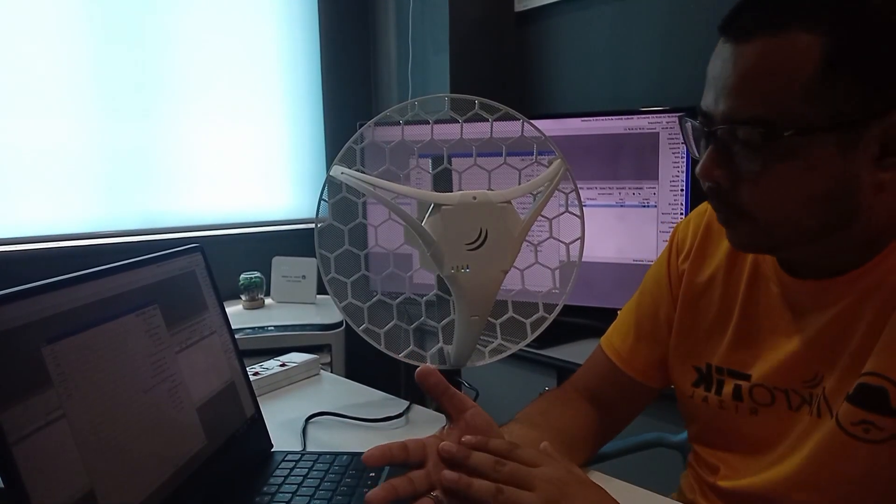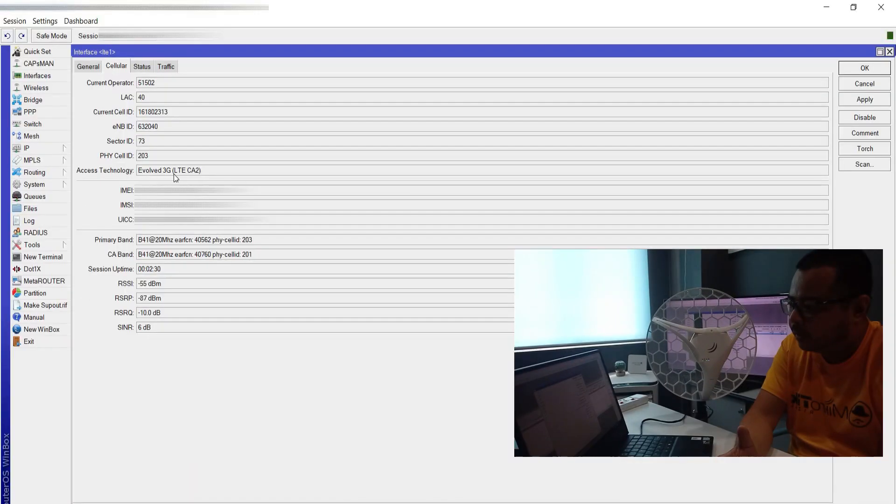Tignan natin. Currently, meron akong Globe sync. Makikita nyo dito yung pagkakaiba ng LTE6 sa ordinary LTE 4G. Dito sa primary band makikita nyo kung saan siya connected. And itong CA band, ito yung special for LTE6, kasi yung LTE6 model meron carrier aggregation — ibig sabihin pwede siyang pumunik sa dalawang band at the same time. Sa ordinary LTE and 4G, isang band lang yung pwedeng magpanay. Pero dito sa LTE6 model, pwede yung dalawang band.